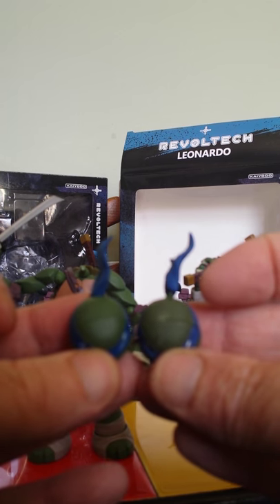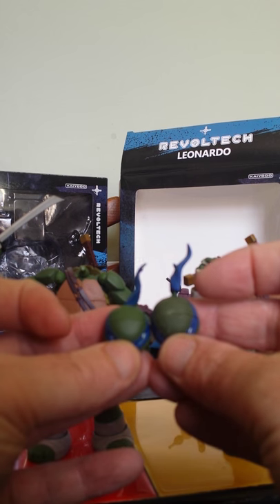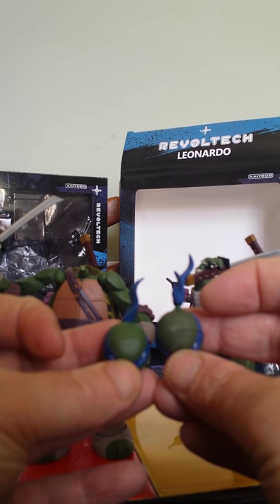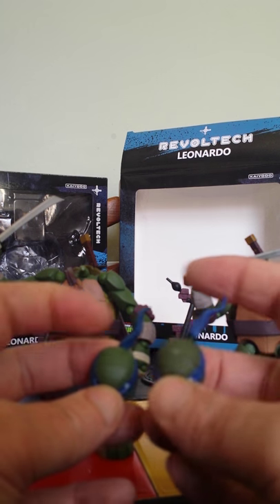There are little irregularities — wrong bits in the moulding process. There's a cut-off mark on the fake one; there's nothing like that on the proper one.